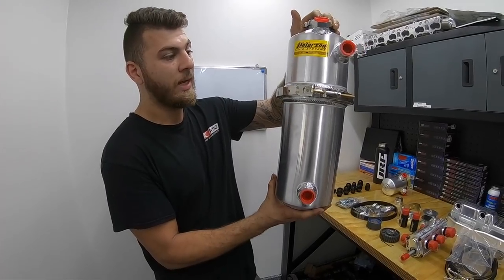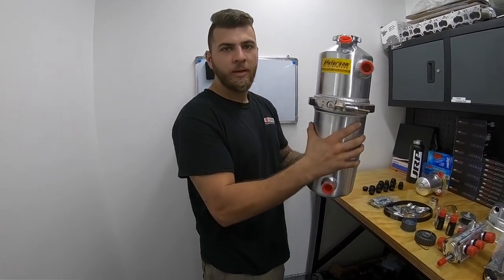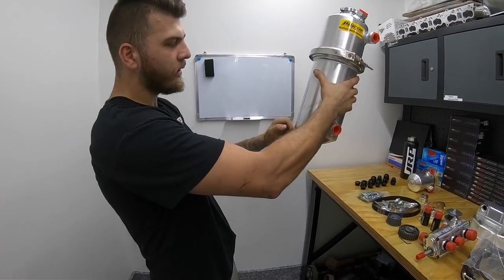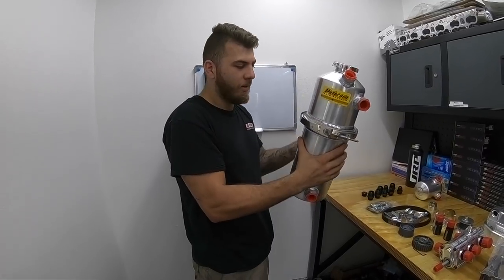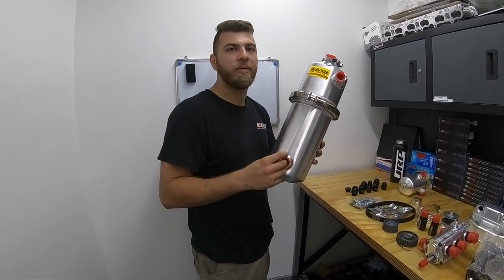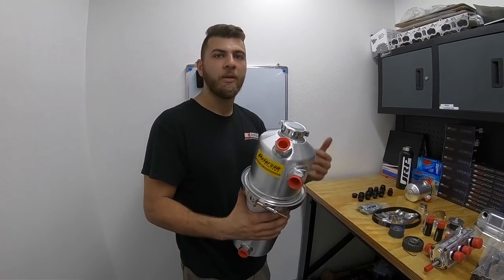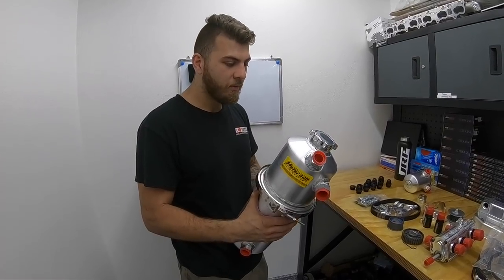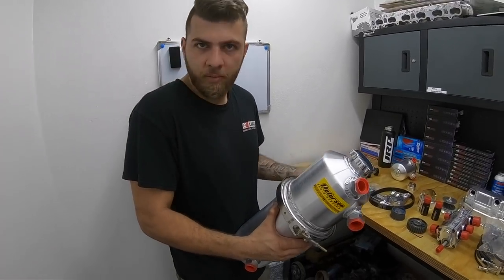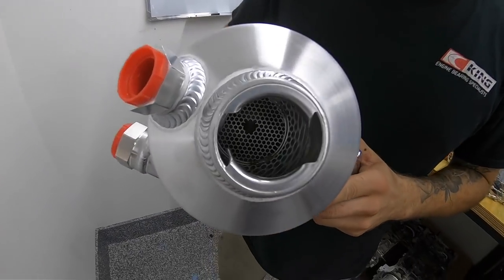One of the main benefits is that instead of an oil pan, you have this round external tank that holds about eight to nine quarts of oil — twice the capacity of the 4G63 wet sump system. Because it's round and filled to the top with the pickup at the bottom, it doesn't matter how many G's you pull — you physically cannot push all the oil to one side and uncover the pickup. Your bearings never lose that hydrodynamic wedge.